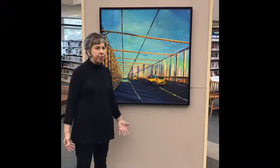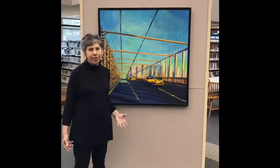This is called Into the City, where I tried to capture the movement of the cars and the energy of going into the city.